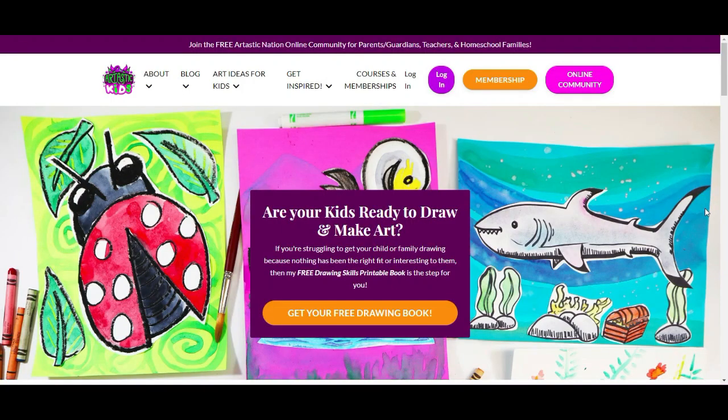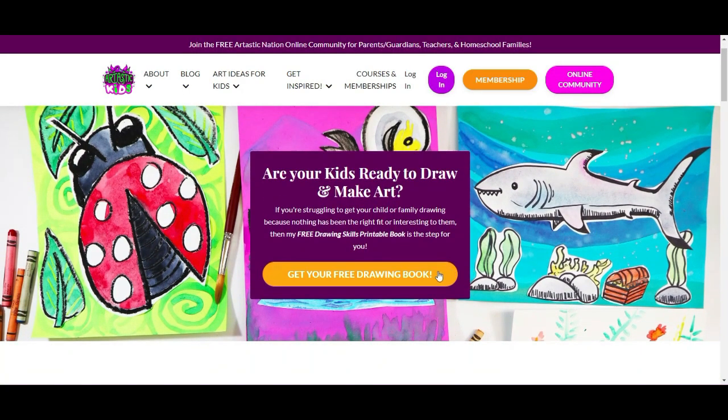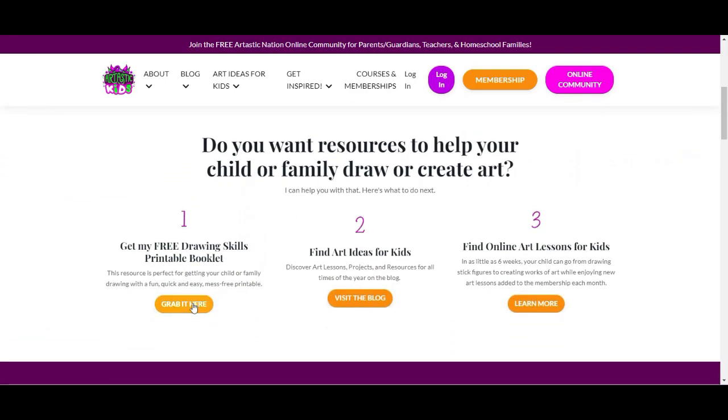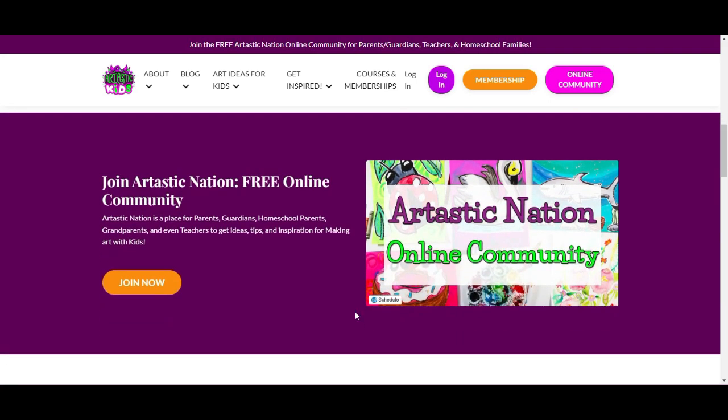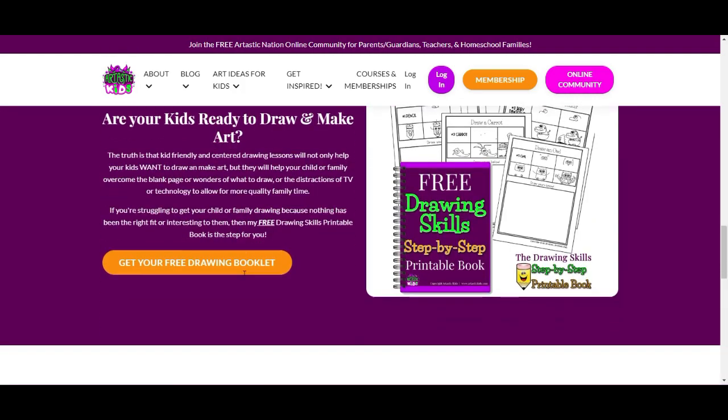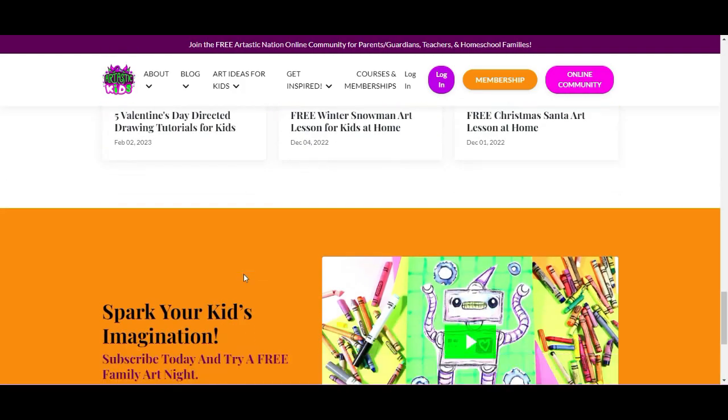This episode is brought to you by ArttasticKids.com. If you're a parent, guardian, homeschool family, or a classroom teacher looking for art lessons and resources, begin your journey by finding free art lessons, tips, advice, and more at ArttasticKids.com.